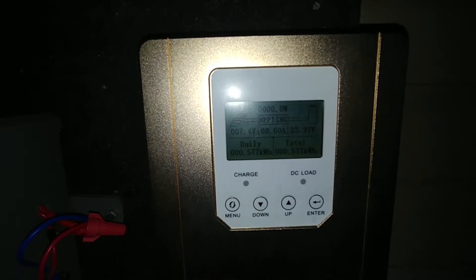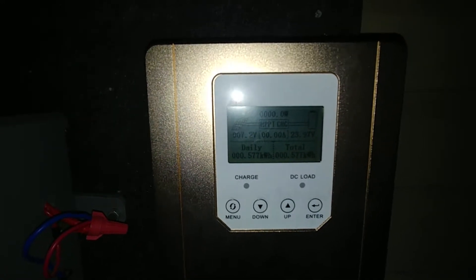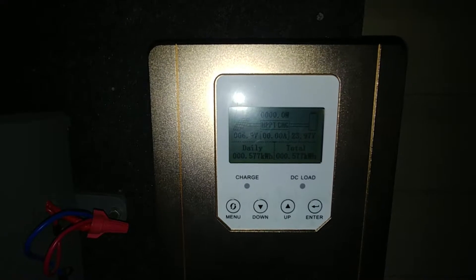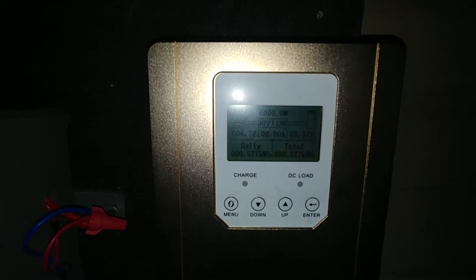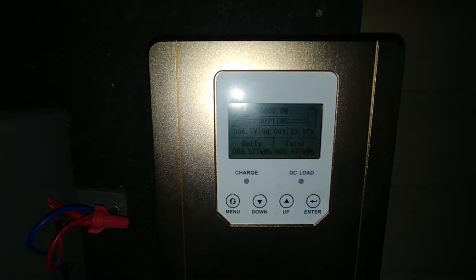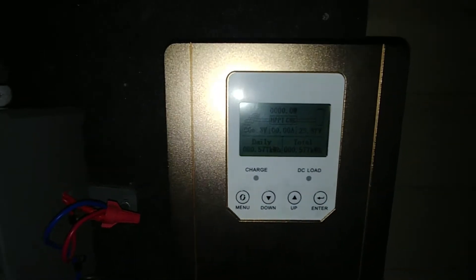I've had it about a month, however I just installed the charge controller about two or three days ago — been busy and it's been raining. I have 670 watts of panels on this right now. It can be maxed out at 24 volts, 1700 watts, so I will be taking it up hopefully to the max. It's a 150-volt input PV voltage, so pretty good.